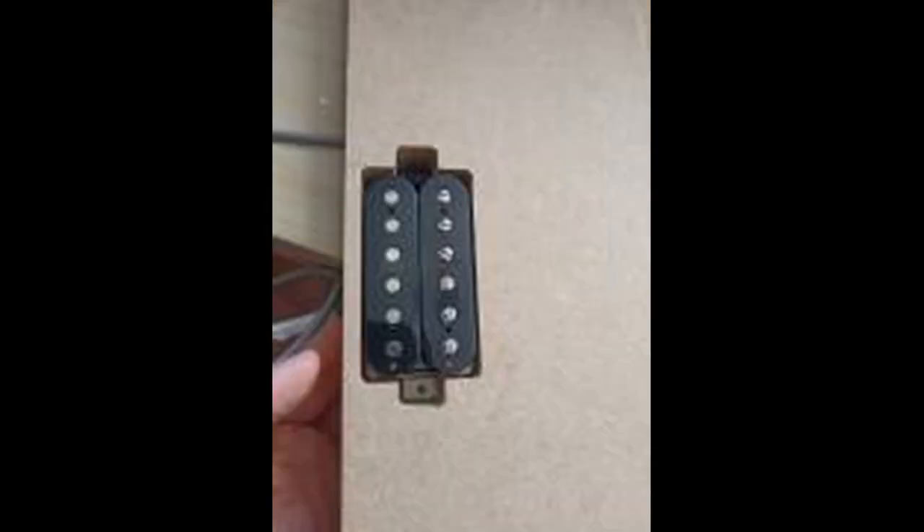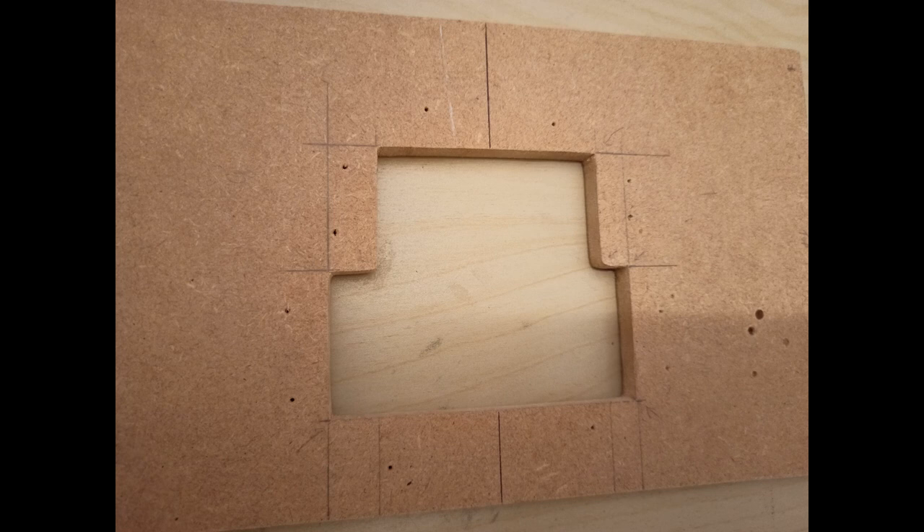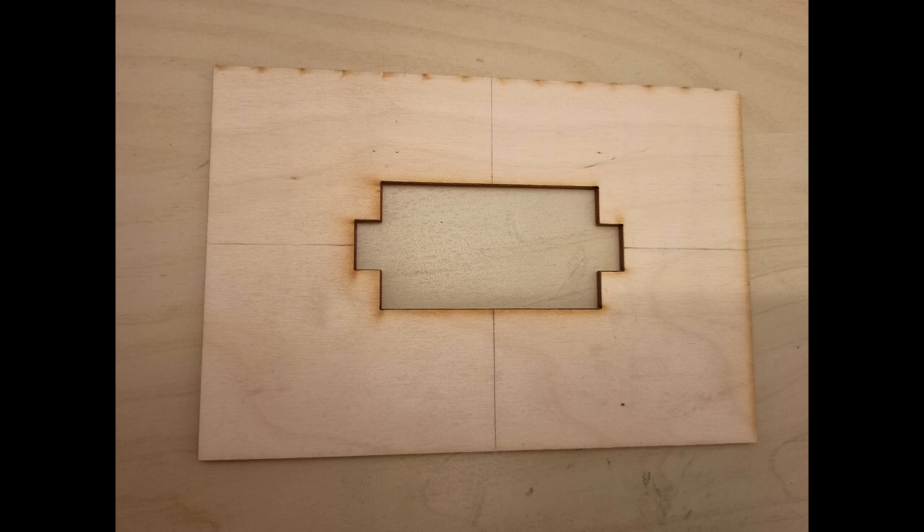It was then time to route the pickup cavities. I spent a lot of time trying to make templates and decided they weren't really good enough. This was the result from routing into a bit of MDF — whilst it was okay, it wasn't looking that professional, and I didn't want to spoil my guitar so far by having a shoddy pickup route. An alternative method was required.